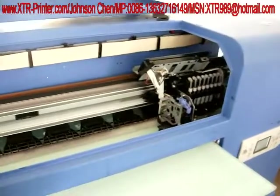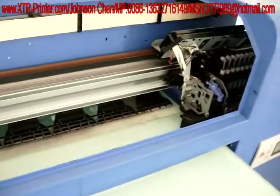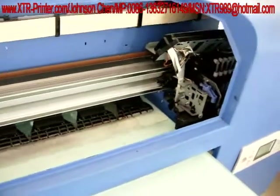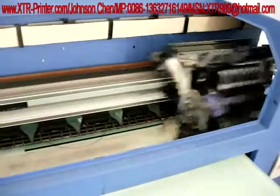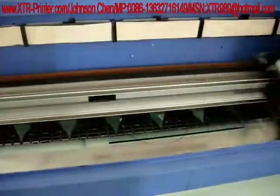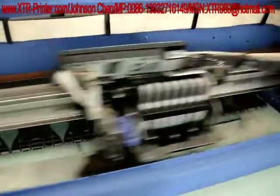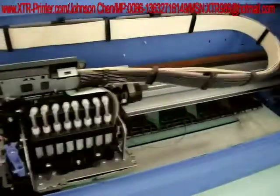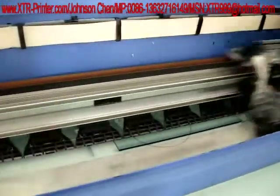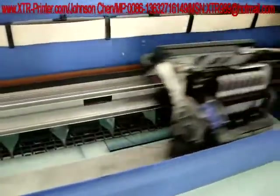Now the printing head is just moving. The sample is glass. It is also okay for the t-shirt.